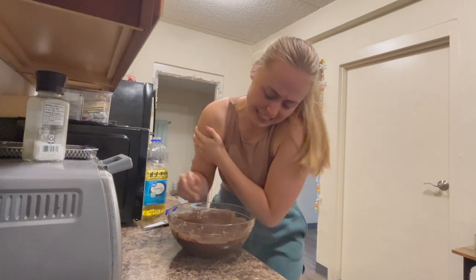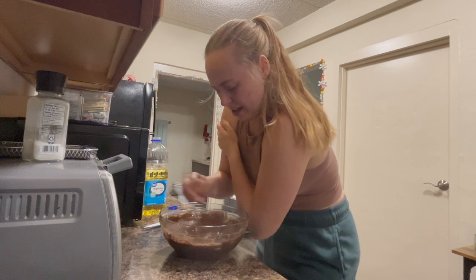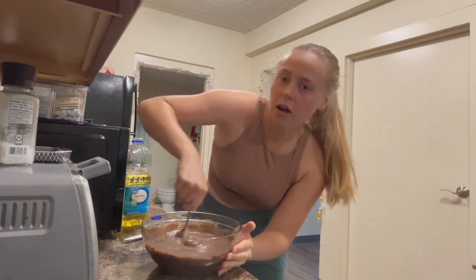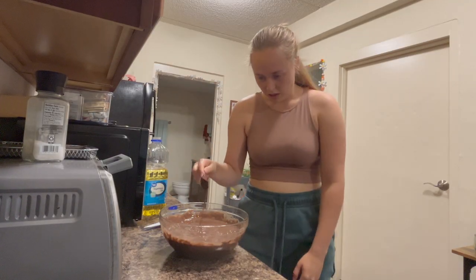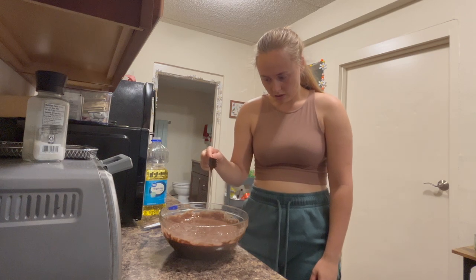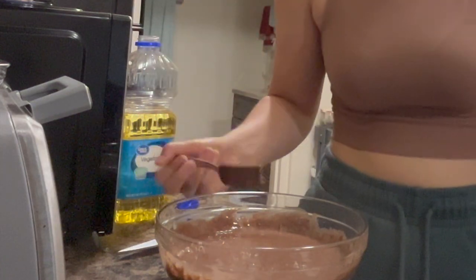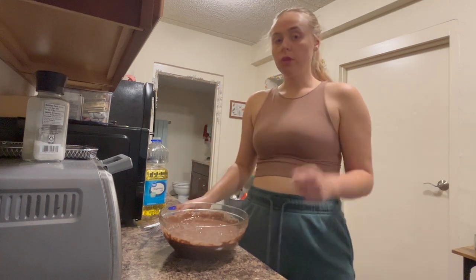My arm, it burns! Come on, for the cake. Five, four, three, two, one. Mmm, breakfast. That was vigorously beat for two minutes.